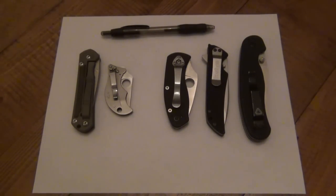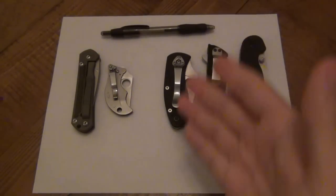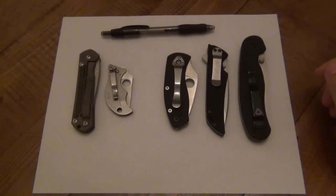With folding knives you have a concern of lockup. If you're looking at a locking folding knife, how's the lockup? Is it early? Is it late? What do these things really mean? I have a pen and paper here so hopefully I'll be drawing to give you a better example of what I'm talking about.